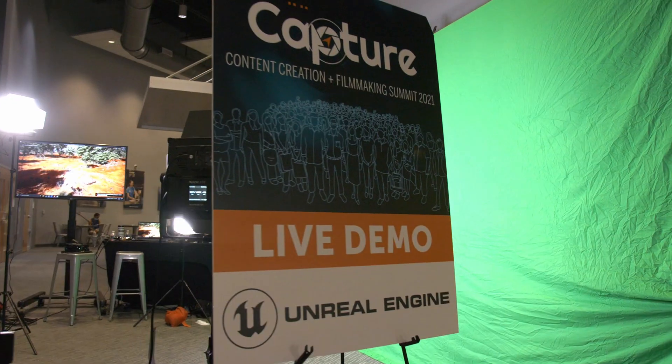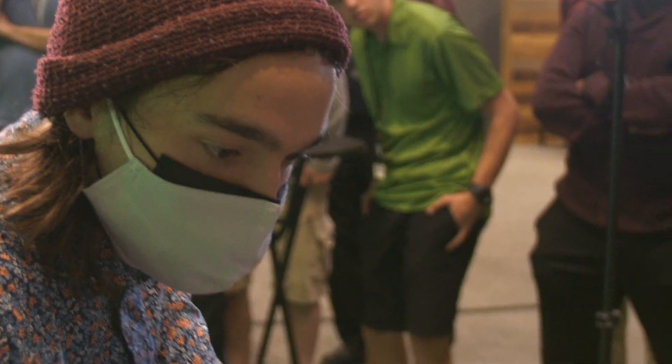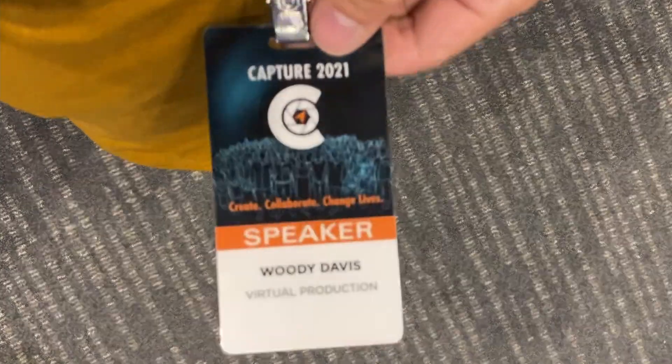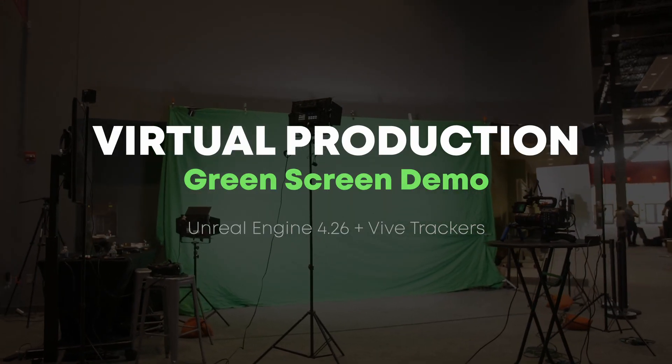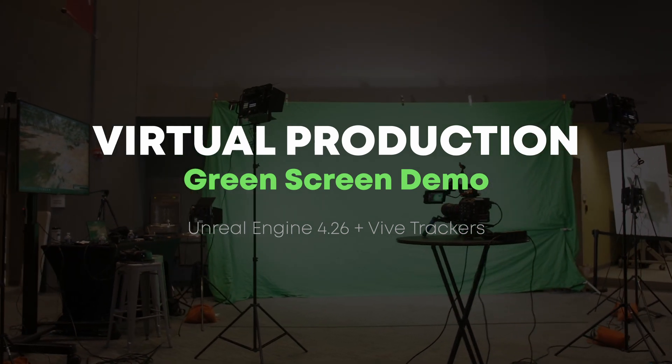A couple of weeks ago, I got to present at the Capture Conference in Apex, North Carolina. I put together a virtual production demo and also did a quick start guide on how to use the engine. This video is meant as a project breakdown, but for those of you who are maybe a little less initiated in virtual production, I'll try and explain things simply.